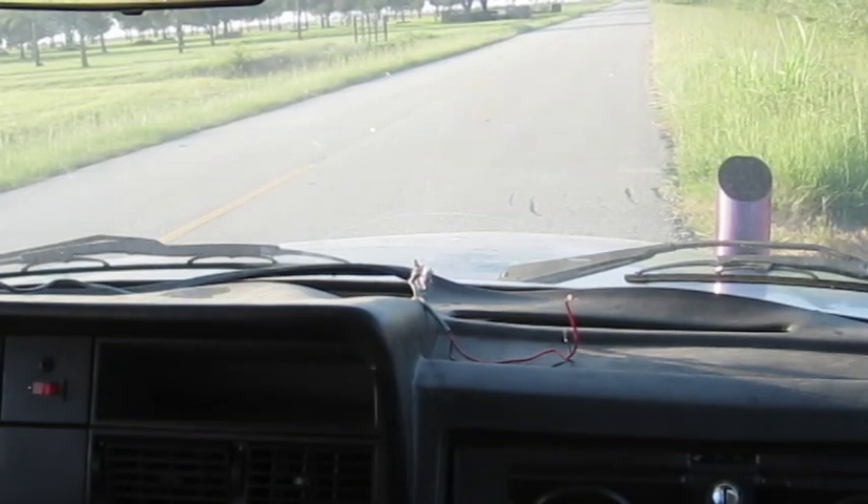All right, see if I can't make it home without this thing overheating, or at least overheating too bad.